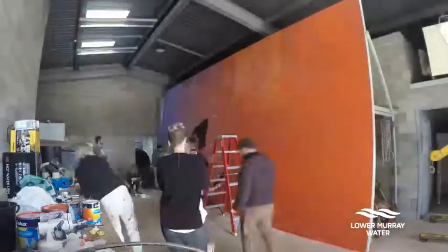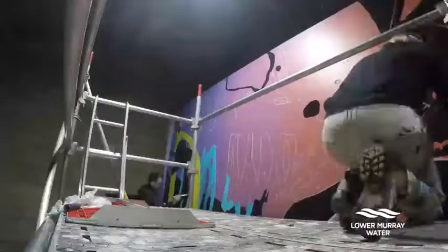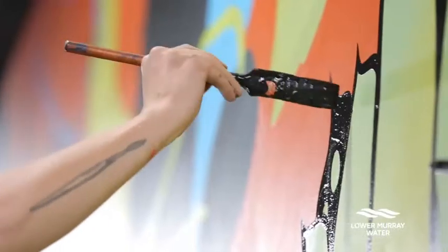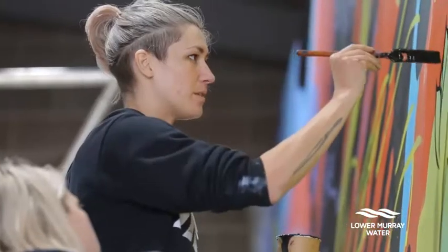Doing a collaborative piece, a large-scale mural, which is going on our Royal Water Pump Station. I was chatting with Mark and he said, why don't we get together and try and do another community engagement, work together to create a mural.